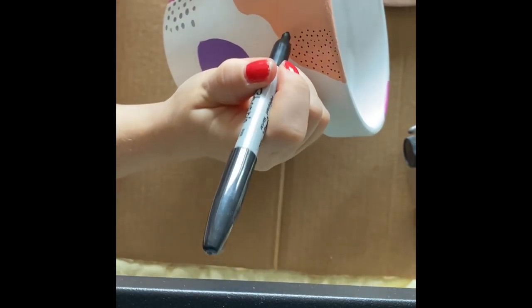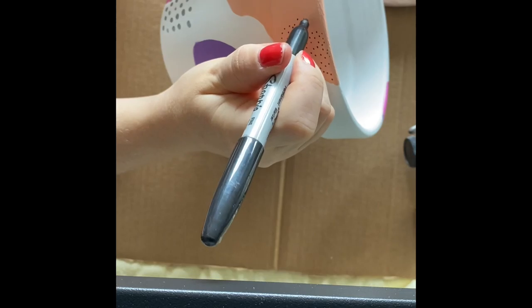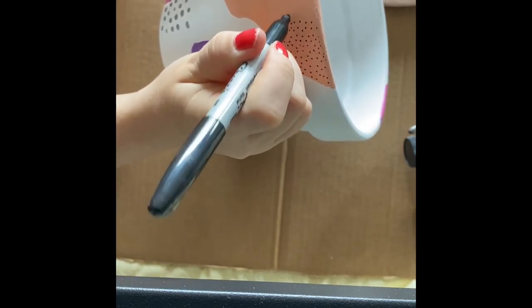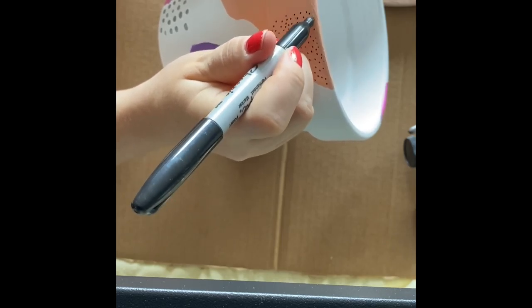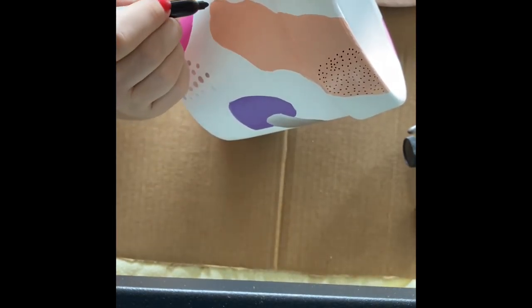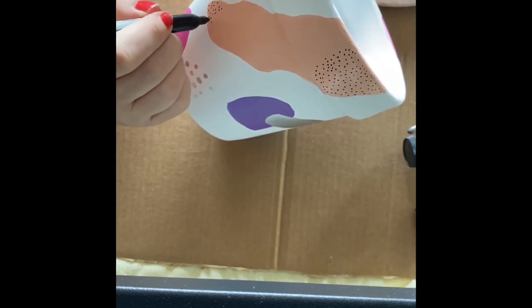Now to create some more detail with simple black dots on some lighter areas of the artwork, just using a simple black texta pen — I've got a Sharpie here. It's quite therapeutic just doing the little dots, and it's sometimes more comfortable just to work with a pen than a brush.